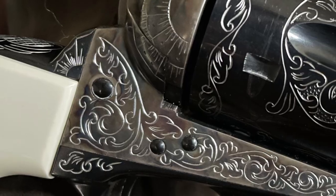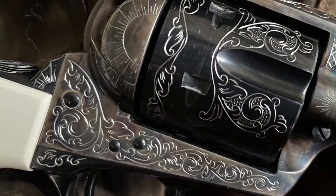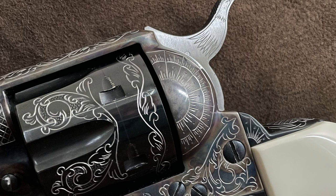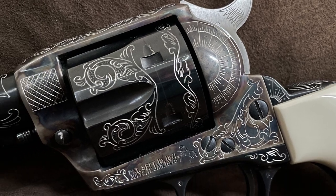Welcome to my engraving studio. I'm Kari Greger, the artist engraver. Glad you could join me today. In this video I am hand engraving the frame of a Colt third-generation single-action Army pistol. Let's get into it.